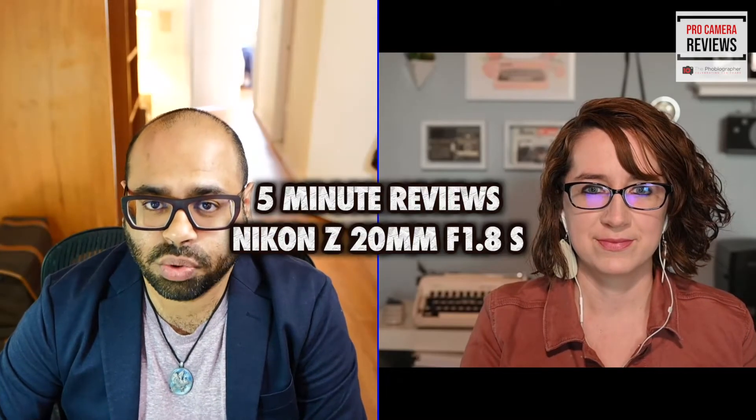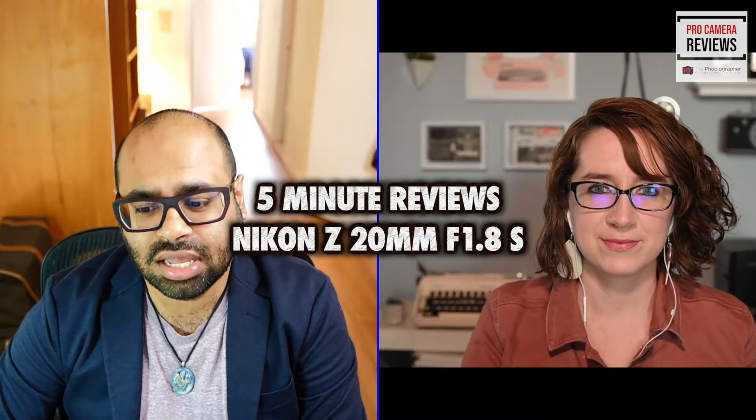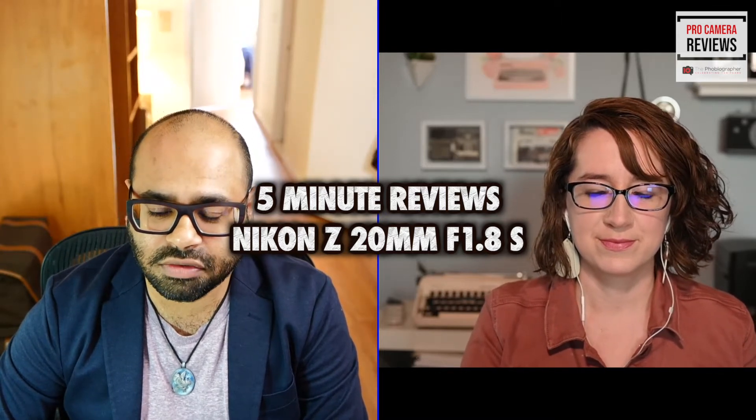Welcome to 5-Minute Reviews. Today we're looking at the Nikon 20mm F1.8 with Reviews Editor Hilary Gorgonis. So tell us, Hilary, what's innovative about this lens?